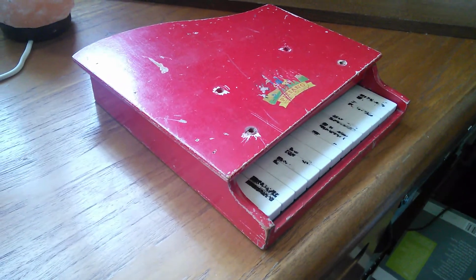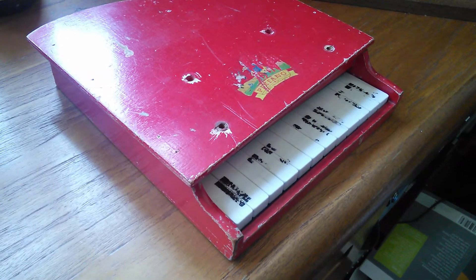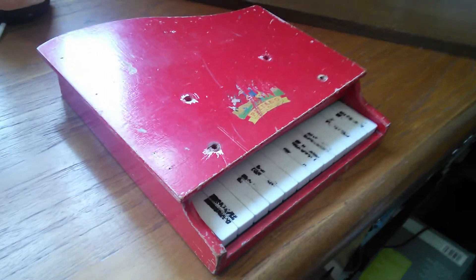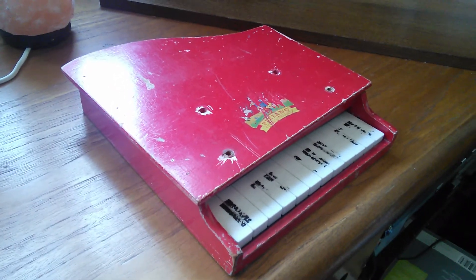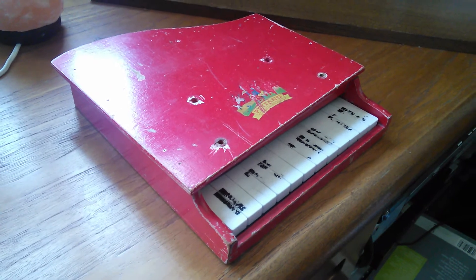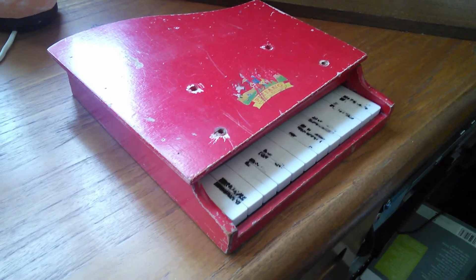For the keys, I'll probably use a permanent marker to put back the black marks. The thing with these Pixianos is they always broke, and that's why there are hardly any of them around. They always have the legs missing and the music stand missing. I've still got the little music book I had when I was a boy.